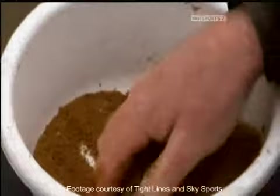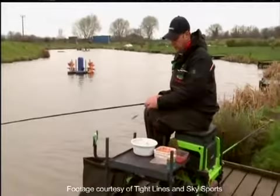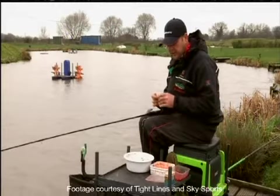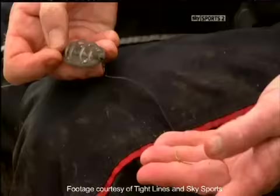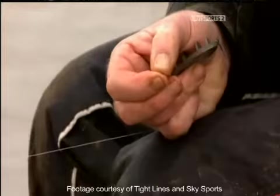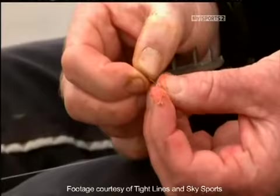Now you've seen me mixing my groundbait, I'm going to talk you through hair rigging maggots. Most people put maggots straight on the hook, but I've come up with the idea of using a bayonet to put maggots on, hair rigged. It's really easy and simple. I've got a 4-inch hook length away from the method feeder, and an 18 hook to the bayonet. I normally start on 3 at the start of the session, but you can put up to 10 on if you like, or just 1.